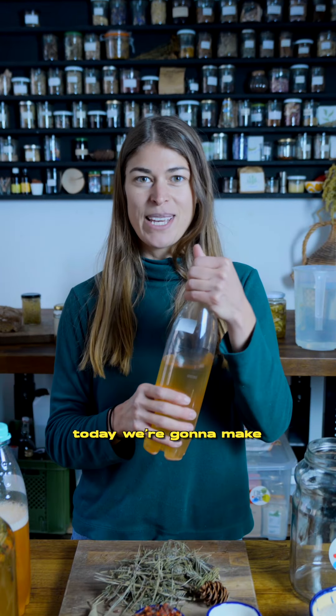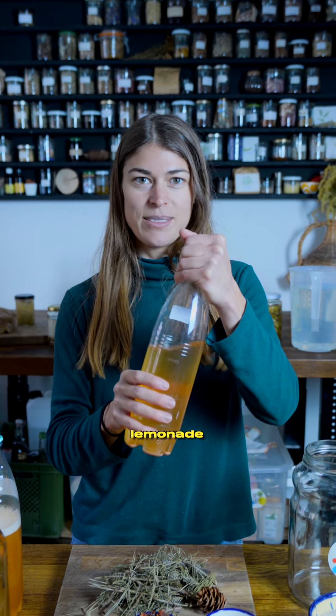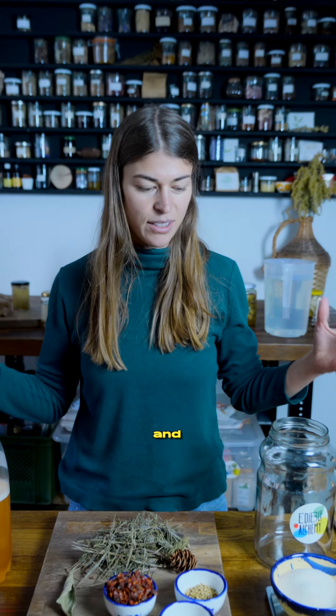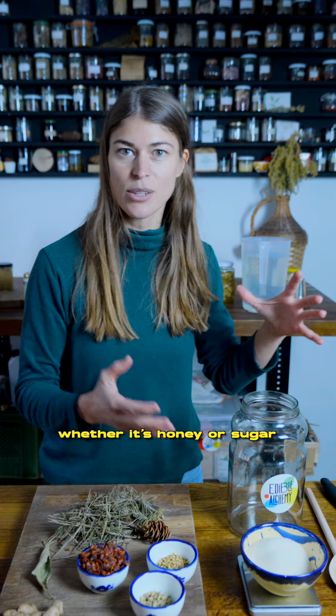Taste of the pine tree. Today we're going to make a wild fermented lemonade. Wild fermentation happens from wild yeasts and a sugar source, whether it's honey or sugar.